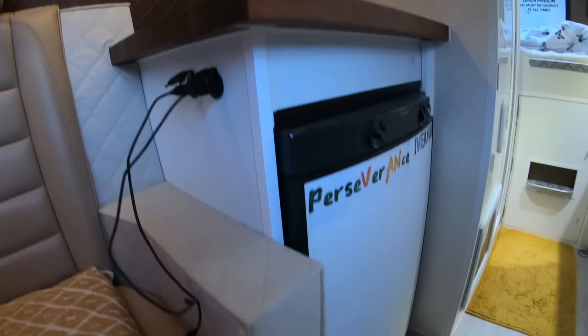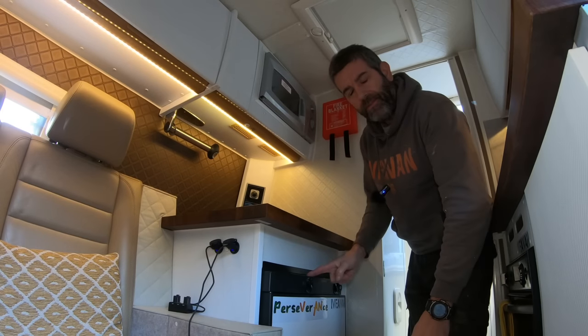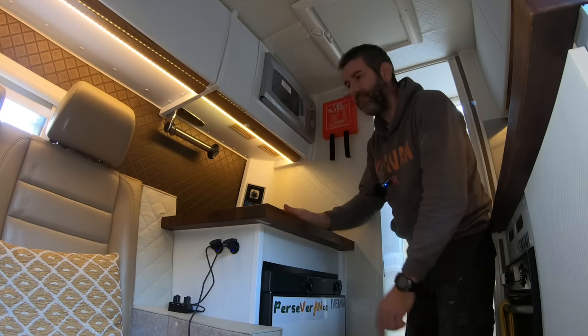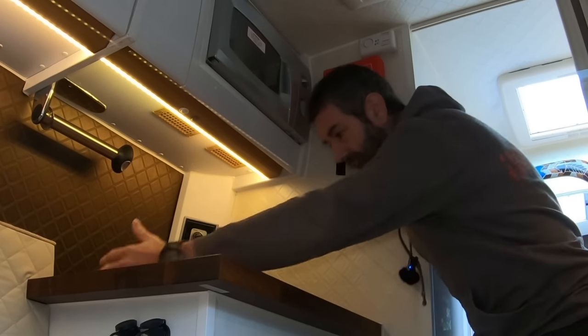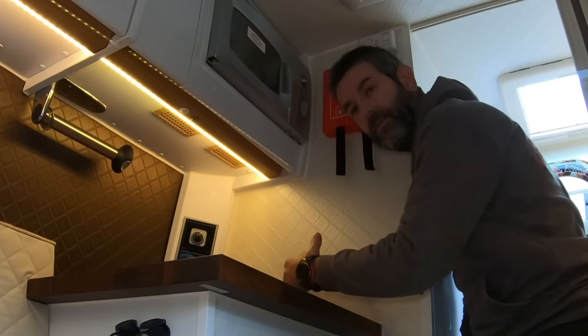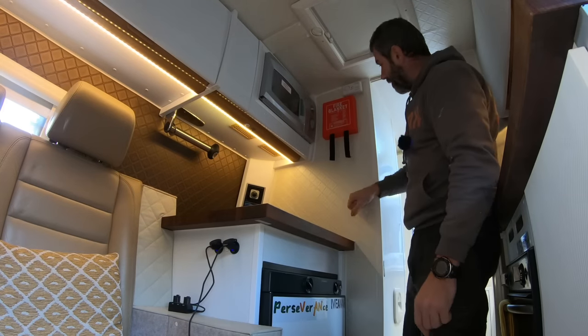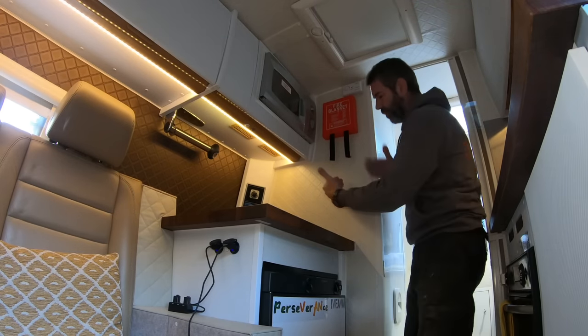The fridge is also going — we're going to replace it with a compressor fridge. This one's a three-way fridge and it hasn't worked for the past six months; it's the second time it's let me down, so I've had enough of it. Removing it will free up this area, and we can gain access from the front into the shower room. I'll probably have to chop this corner off so it'll be on a bit of an angle.